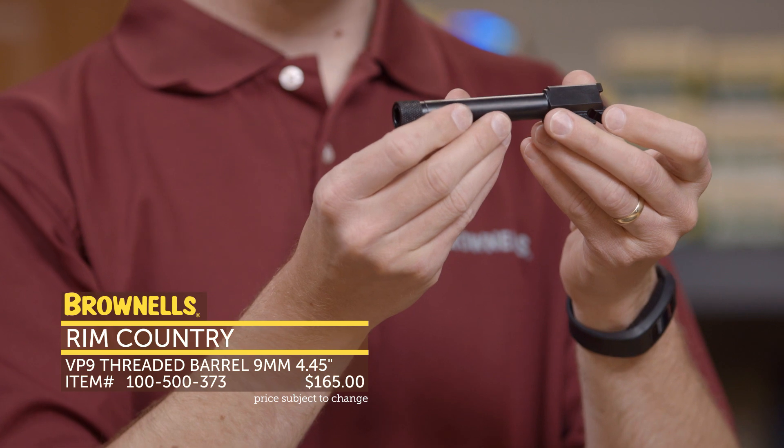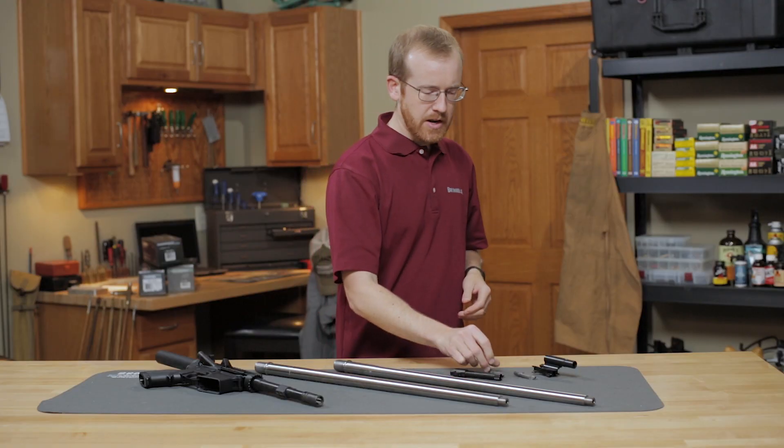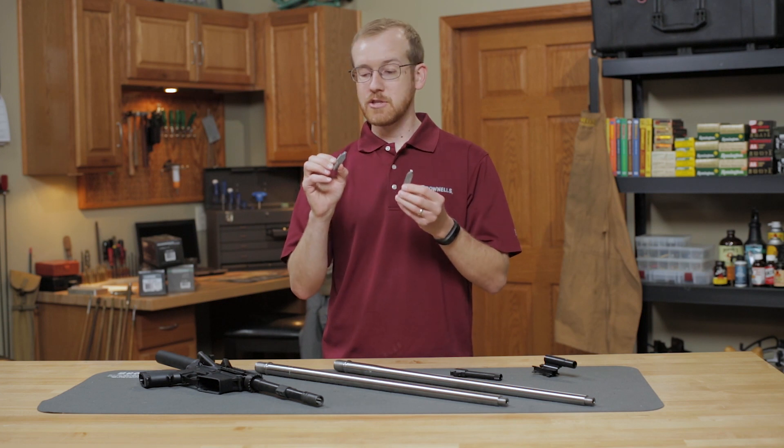Otherwise, standard features on these include a nice nitride finish. They're drop-in and ready to go out of the box. Also from RIM Country, they've got a few really unique components that are hard to find straight from HK.